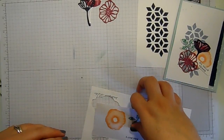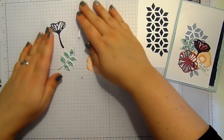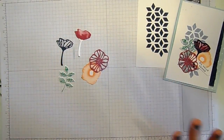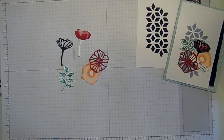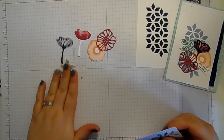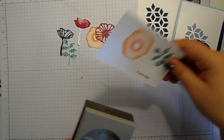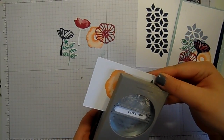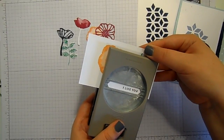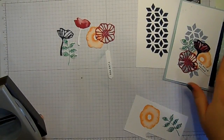I've already done my die cutting so I have these five die cuts ready. I just need to punch out the 'I like you' with the classic label punch, and I'm going to punch it off to one side, lined up like so, just so I can insert it into my card.